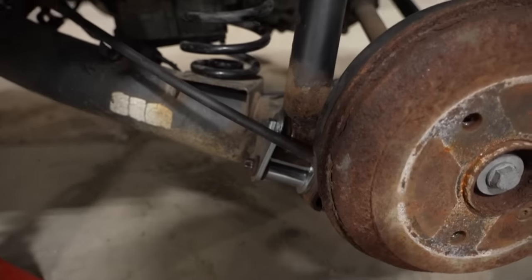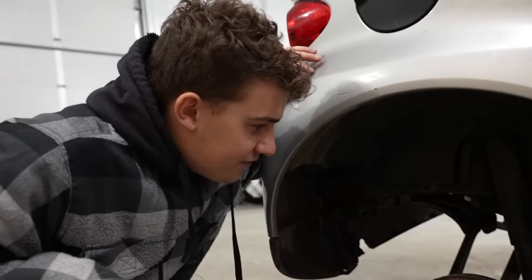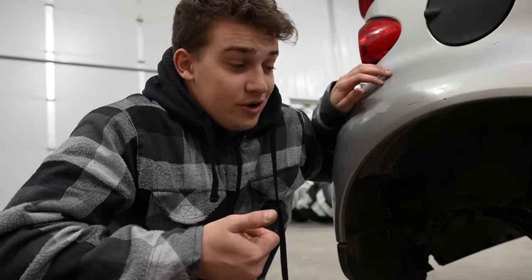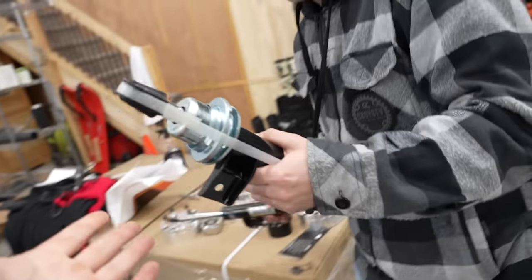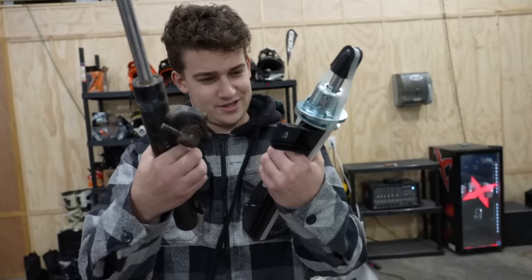So basically what we have done right now is just the back left — this one is complete. We got the extension on, the little puck to raise it up, everything is set and ready to go. We have to do the same to the other side. The issue is everything is so rusted. The front struts were so corroded we had to cut them off and order new ones, so we've been on hold. But they just showed up today — they do not look like the same. Wait, hold up — you just got to cut it.